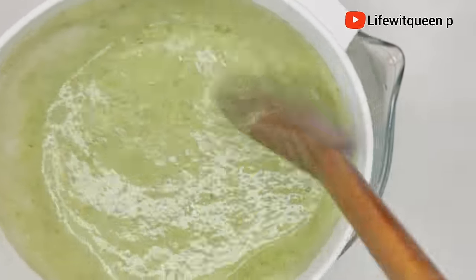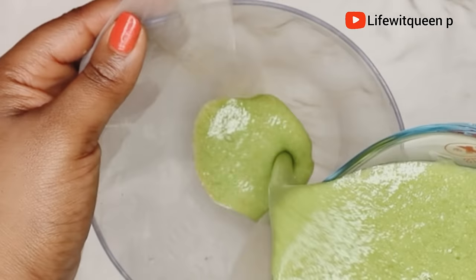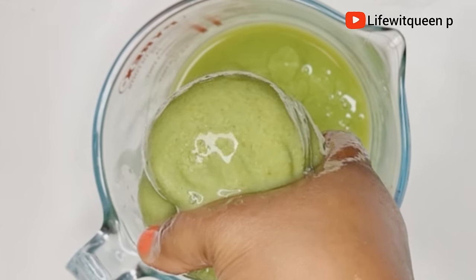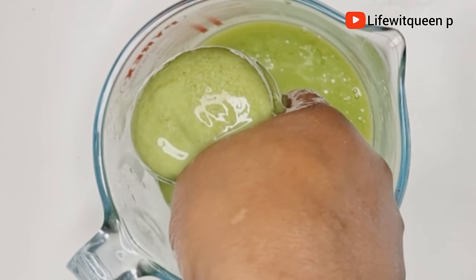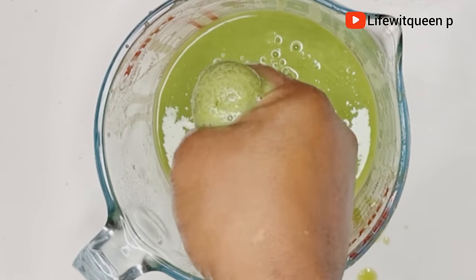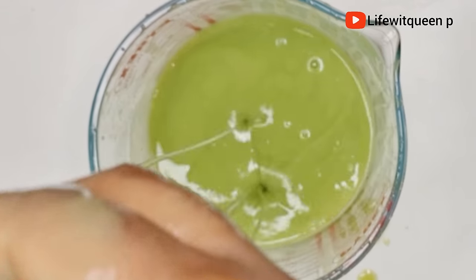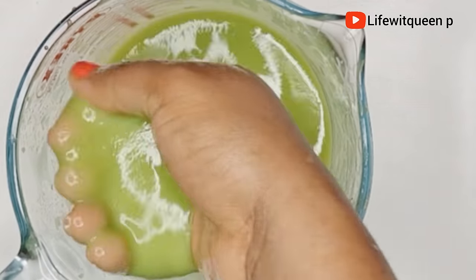I went ahead and strained the okra — please do not skip this part, it's very important, otherwise you'll have particles in your hair. You can use anything with tiny holes to strain it, such as cheesecloth, which you can purchase on Amazon. This is how it looks — I love the color. As you can see it's very slimy, very similar to aloe vera. I transferred it to my applicator bottle.